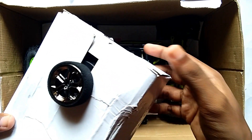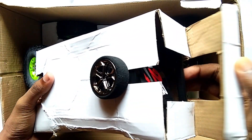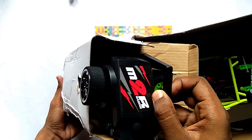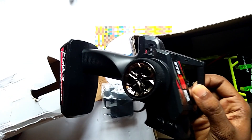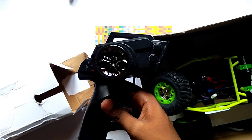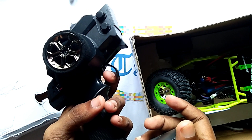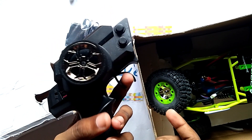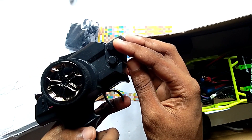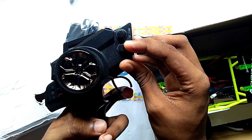Here we can get the remote of WL Toys. This is the remote. In the remote, you can see this is the steering, and this is for acceleration — forward and backward. And here you can see this is the steering trim.